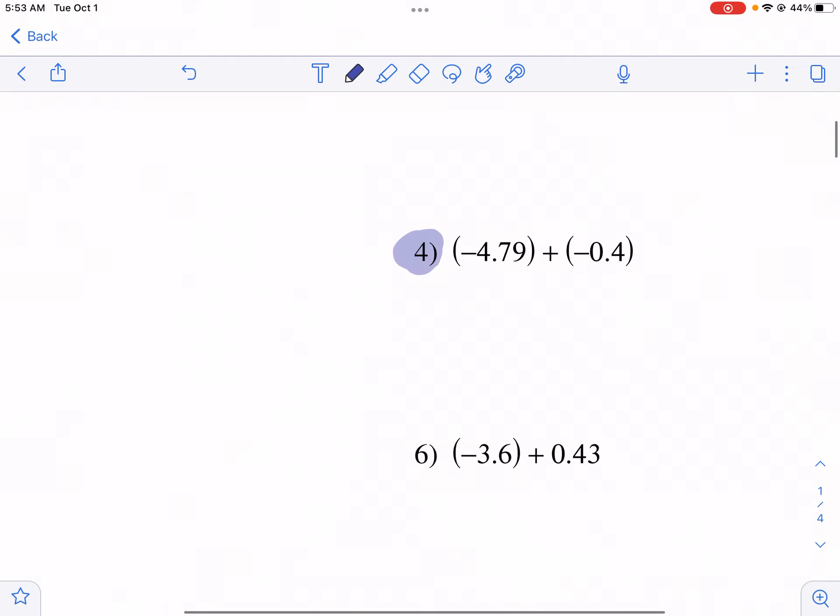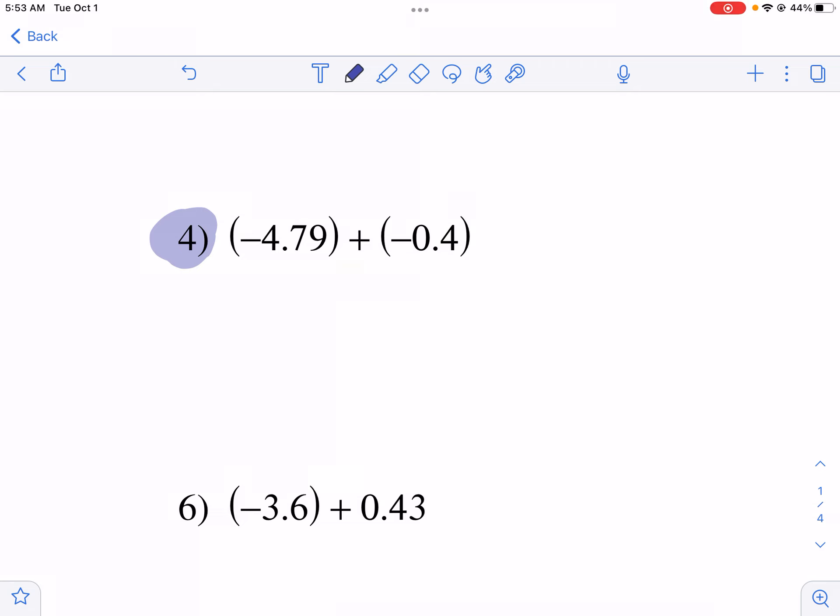Let's move on to another one, this time with negative signs. These are negative numbers, and because they're on the same team — we're adding them together — we just keep the sign the same. It doesn't matter which one I put on top with addition. I'll put 0.4 here; they're both negative, so I know my answer is going to be negative. I need to make sure my decimals are all lined up and fill in a zero where there's a missing place value.